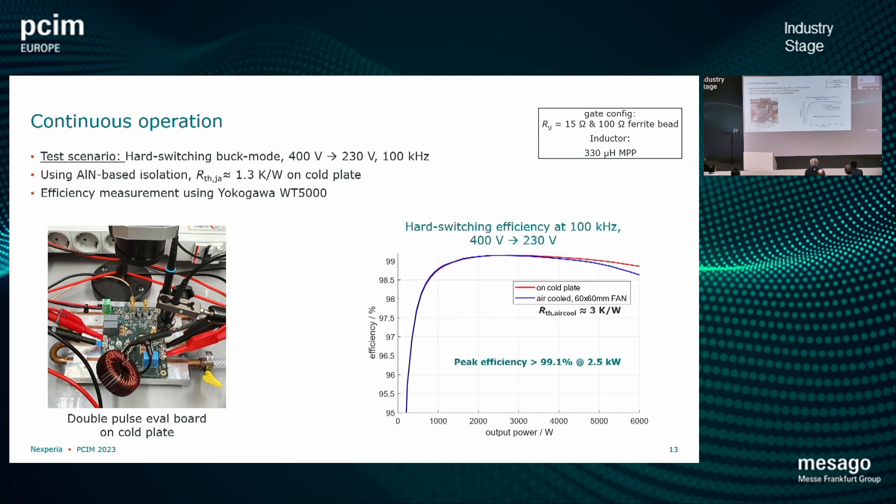Looking at efficiency in a simple buck converter test — 400 to 230 volts — from 0 to 6 kilowatts: we have one version on air cooling with a small 6 by 6 centimeter fan, and one version on a cold plate that you can see on the left hand side. This is essentially equivalent to something like a totem pole PFC stage where we have 230 volts grid voltage — just to evaluate in rather similar conditions. There is good efficiency — beyond 99.1% with these devices in this test.